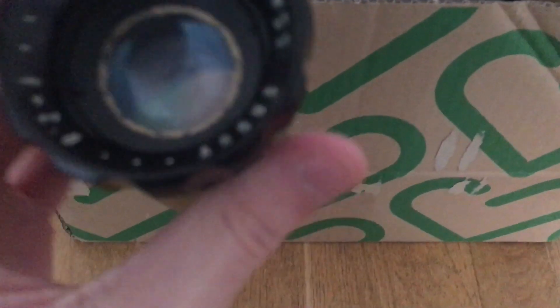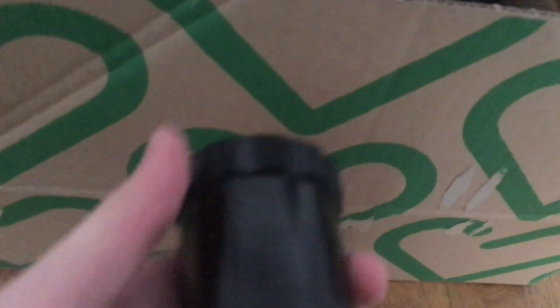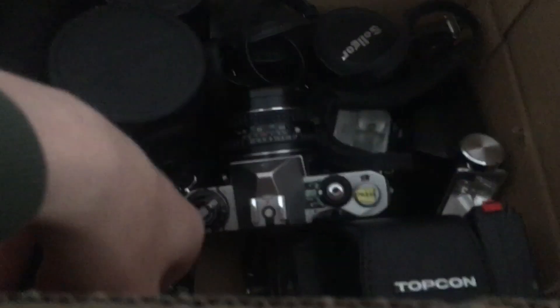Here we have some kind of case. Let's see what's in here. It's kind of hard to open. Apparently it is an Argus protector lens, in not so good condition. I don't really know why this is in the box. Let's take something more interesting out of the box.